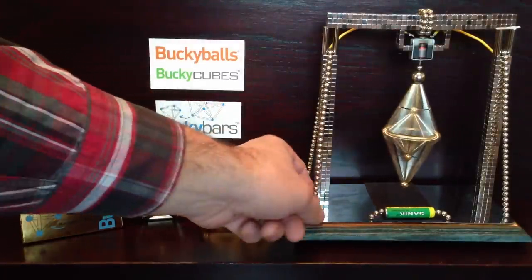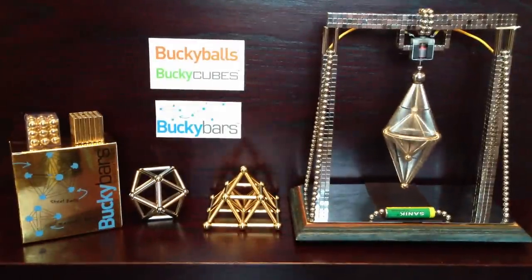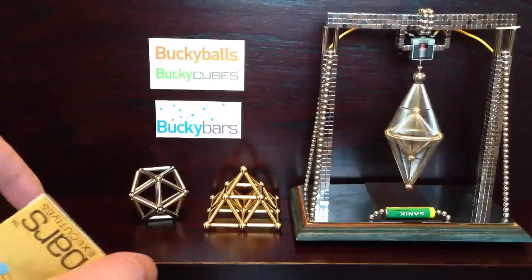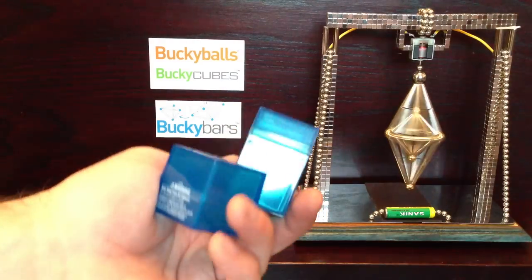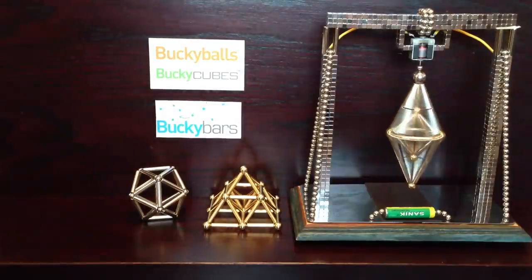I've put some bridge-like restraints there to stop it falling over, so that's very pretty. I really like that and it will go for a long time. Anyway, in this pack you get a couple of containers to store the balls and the bars, which is quite handy. And you get a quick start guide as well.